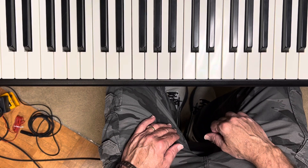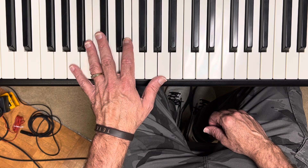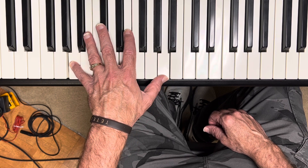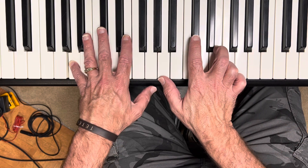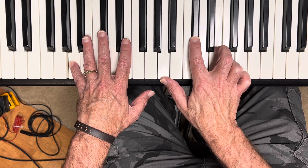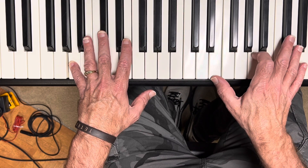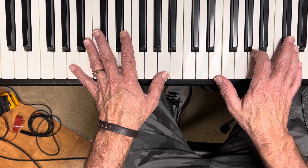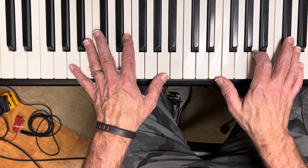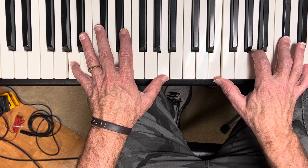The intro to Christ Be Magnified is in A. You get two octave A's here in the left hand. Then we'll play an A — there's your root position, first inversion, second inversion. So what we're getting is the A second inversion. We're playing that all together, four times. I'm reaching up and getting that high E with my pinky there.